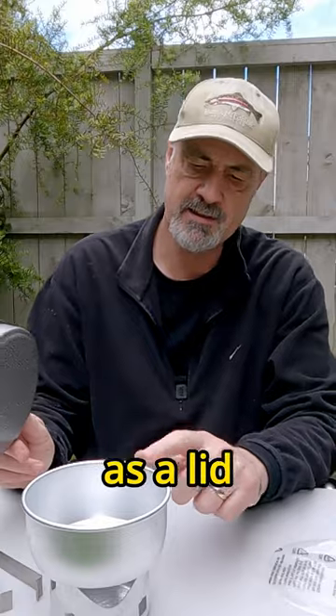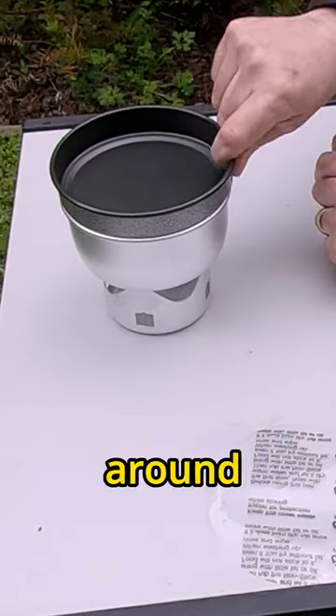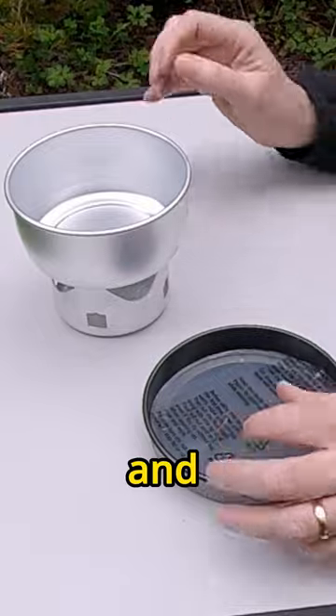The frying pan acts as a lid, with a similar sort of indent around there, so the lid sits in there like so.